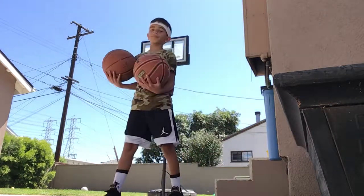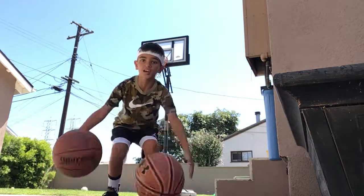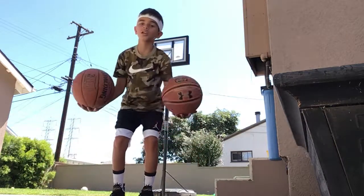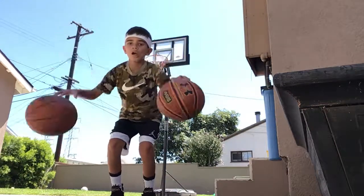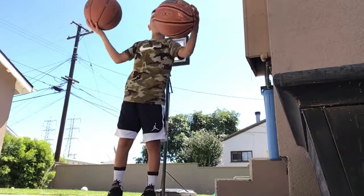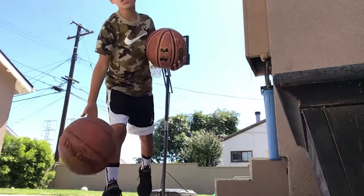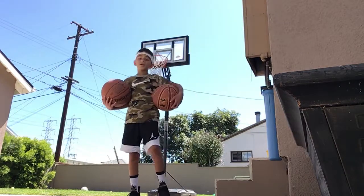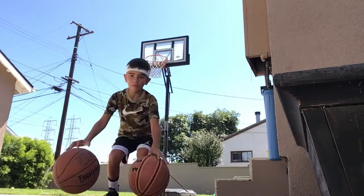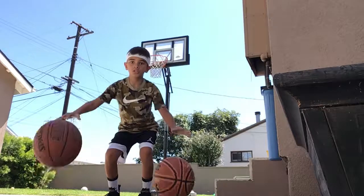Alright, now ready to go. Let's go. So 10 dribbles at knee height, then we're gonna go waist height. Now we're going to be doing 10 quick ones — same thing: knee height, waist height, and shoulder height. 1 2 3 4 5 6 7 8 9 10, 1 2 3 4 5 6 7 8 9 10, 1 2 3 4 5 6 7 8 9 10.